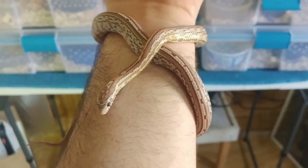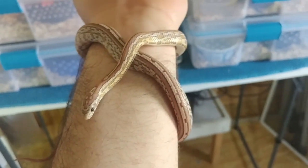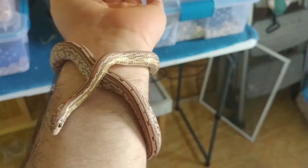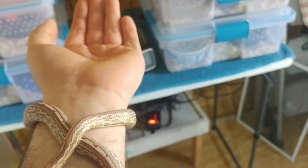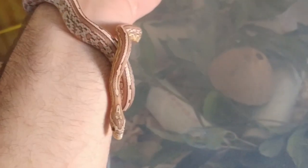The only other thing I want to bring up is not to handle your snake when things are changing around it. If you clean the enclosure, don't handle your snake. If you move your enclosure from one room to another, let it have a couple of days. If you upgrade the enclosure to a bigger and better one, give it a few days — don't feed it, let it sink back in and learn to trust the new environment again.